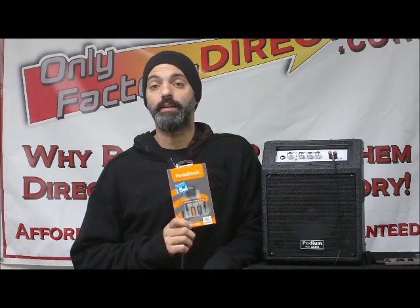Hi, this is Scott with OnlyFactory Direct, and I'm here today to talk to you about a really great product from SendStation. The company is called SendStation and the item is called the Pocket Dock.